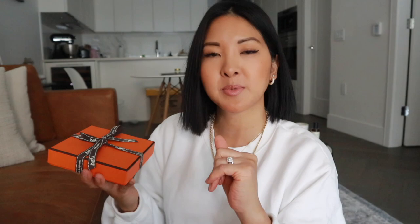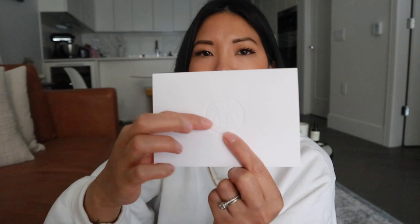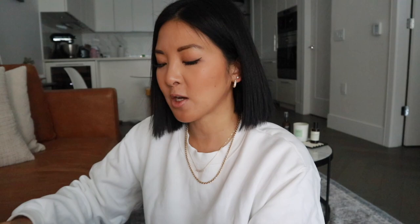It came in two separate packages, which I guess they just sort of shipped at different times. So this one is the gift, and I'll show you what's inside. It did actually come with the card — I wrote a little personalized message in there for her. Last time I had specified it was a gift and asked for a blank card and they didn't give it to me, so this time they did. It just has the embossed Hermes logo and there is a custom note in there for her.